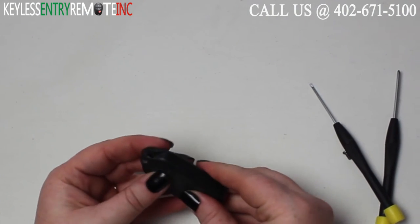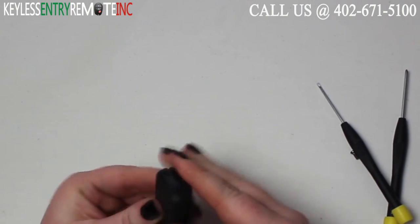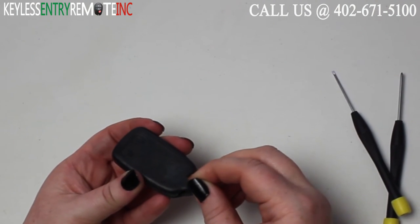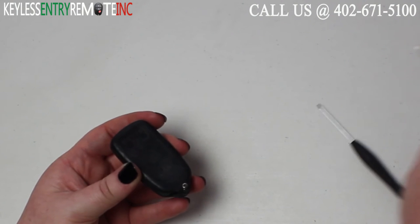Once you have the new batteries back into place, you can put the back of the key fob back on. Then your last step will be to replace and tighten the screw back down.